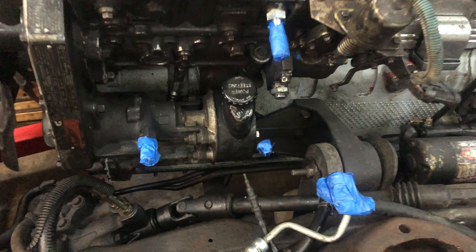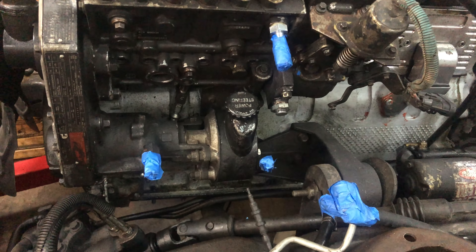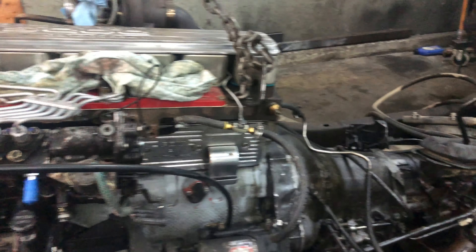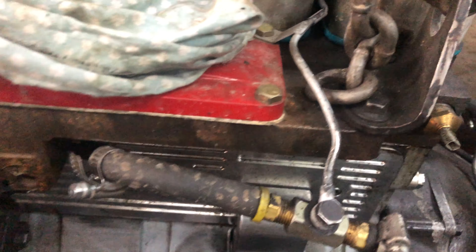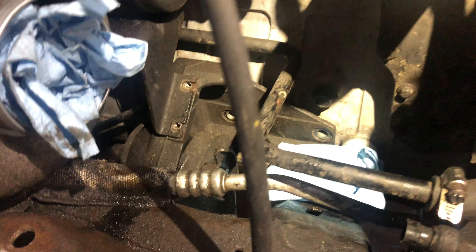I've gone ahead and prepared this to be pulled out — all these ends are disconnected and taped off to keep the junk out. There'll probably be a couple of little surprises. I'll have to disconnect that fuel line there; this is the return coming off the injection pump and the return coming off the injectors, and this of course goes back to the tank.